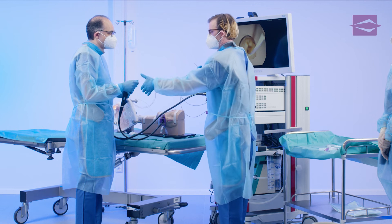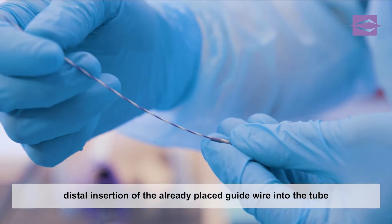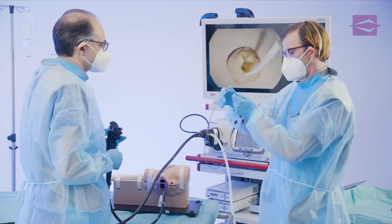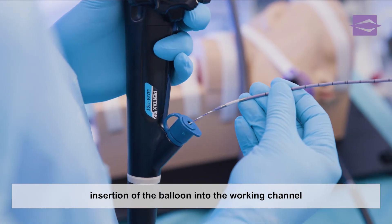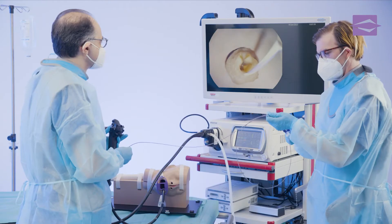The insertion of the extraction balloon into the working channel of the duodenoscope begins with the threading of the guide wire that is already in place into the distal guide wire lumen of the tube. The examiner then carefully pushes the extraction balloon through the biopsy valve into the working channel up to the front of the papilla.